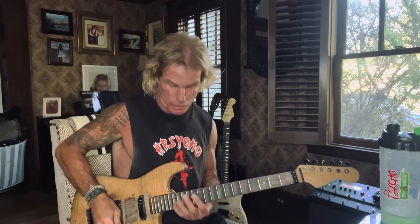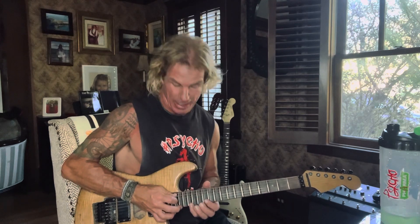Two-hand tapping pentatonic and mode scale. I'm going to use the E minor pentatonic pattern up here — I'm tuned down a half step by the way. We know that pentatonic scale. Now I'm tapping by adding in what would be where the second pattern would continue.